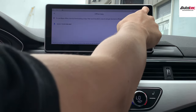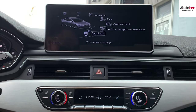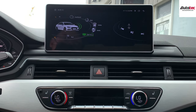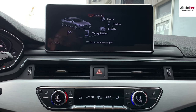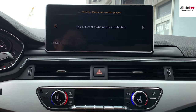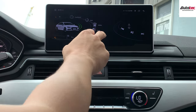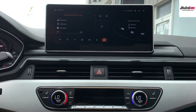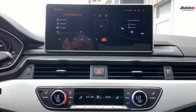This unit comes with 64GB — it's more than enough. Clicking 'Home' goes to the MMI, which is the original menu. Keep in mind the system goes through the original AUX auxiliary channel. In order to get the sound out from the system, you need to go to Media, then select 'External Audio Video Player,' click on it, and then you can click on media.